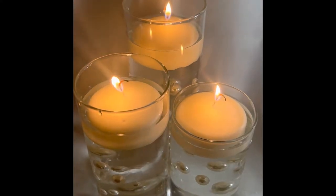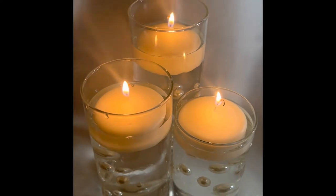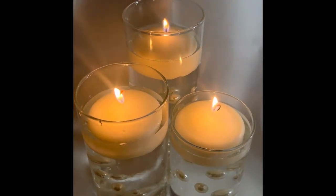Hey, welcome back to the channel. Thank you for being here. In today's video, we are going to make these floating pearl centerpieces, perfect for any wedding or event. Stay tuned.